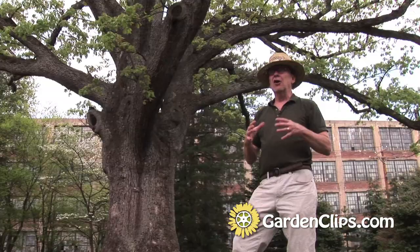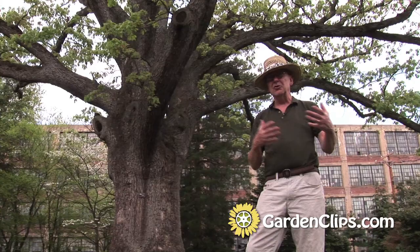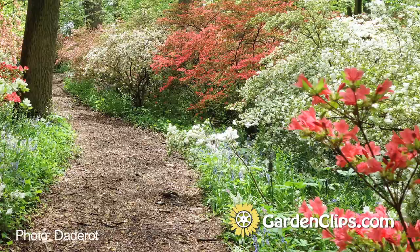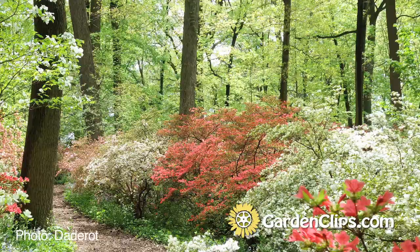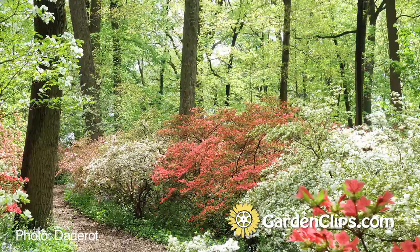We all get caught up in flowering plants and plants with fruits and vegetables, things we can eat, and the lovely herbaceous material that we see coming into bloom. But it's really the trees that are the strength of the landscape. We could lose everything else in a drought and have it back in a year or two, but if we lose this oak tree, it'll be centuries.